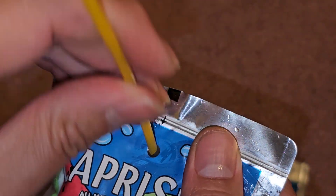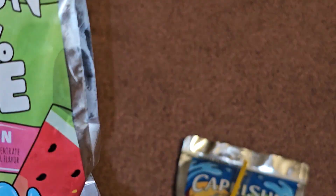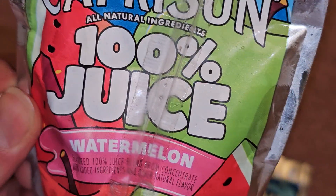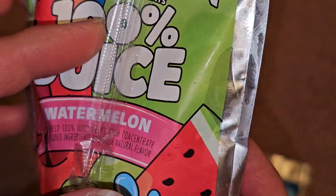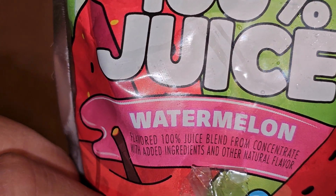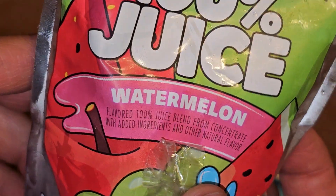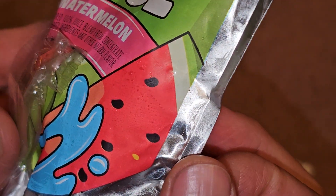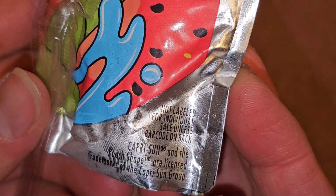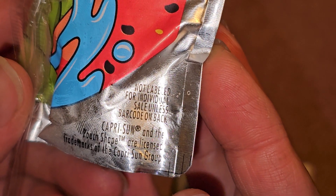Pull the straw out and poke it in and give it a taste. Hmm, interesting — it does not taste like just plain watermelon; they put other stuff. As you can see, it's 100% juice blend from concentrate with added ingredients and other natural flavor. I don't know if they put apples and grapes in it — I don't have the box, so you'll probably have to check for an ingredients list online. Not labeled for individual sale.